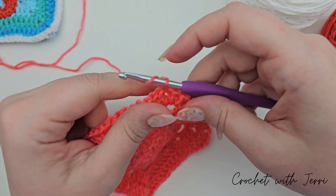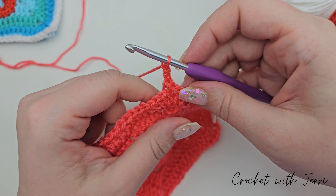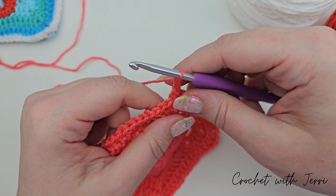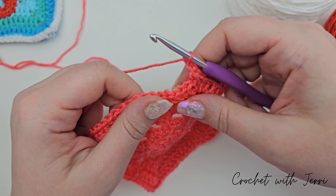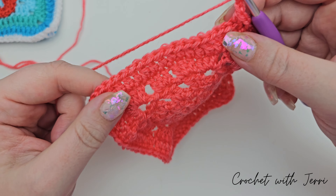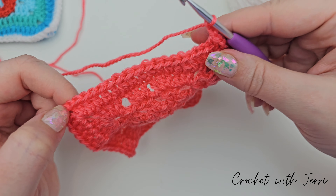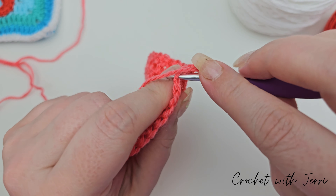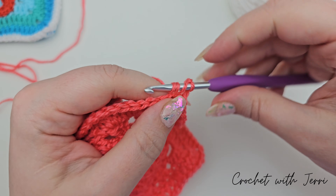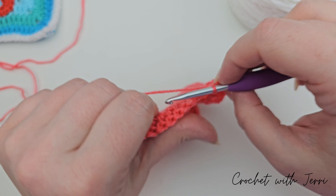For round eight we're chaining three — one, two, and three — and then doing a treble into each of the next 18 trebles along. Your corners add one treble, two chains, and one treble. Yarn over into your first stitch, pull up a loop, yarn over, pull through two, yarn over, pull through two — we've done one treble.